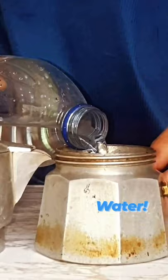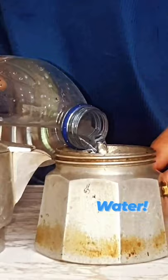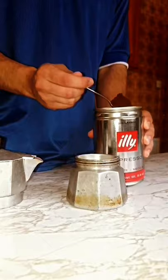So we start with the coffee. First, you want to put a little bit of aqua in here. Water is nice. Nice fresh aqua. And put this on top. Beautiful. Now, a little bit of coffee in there.